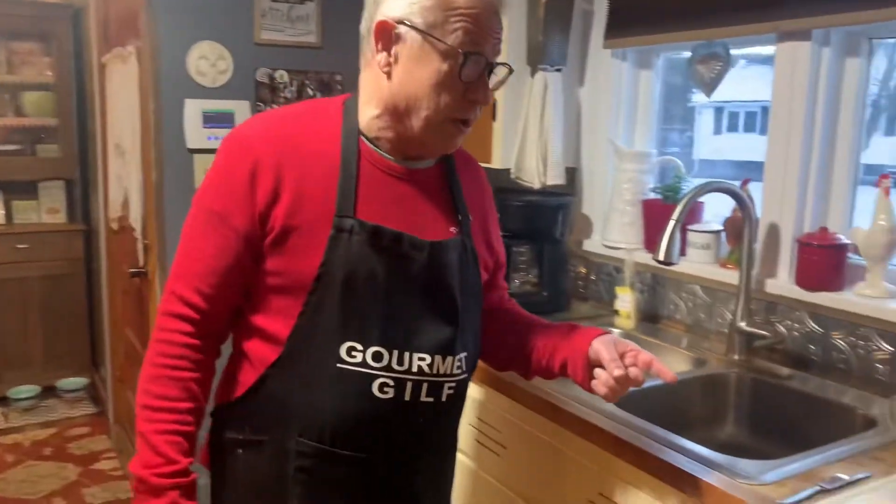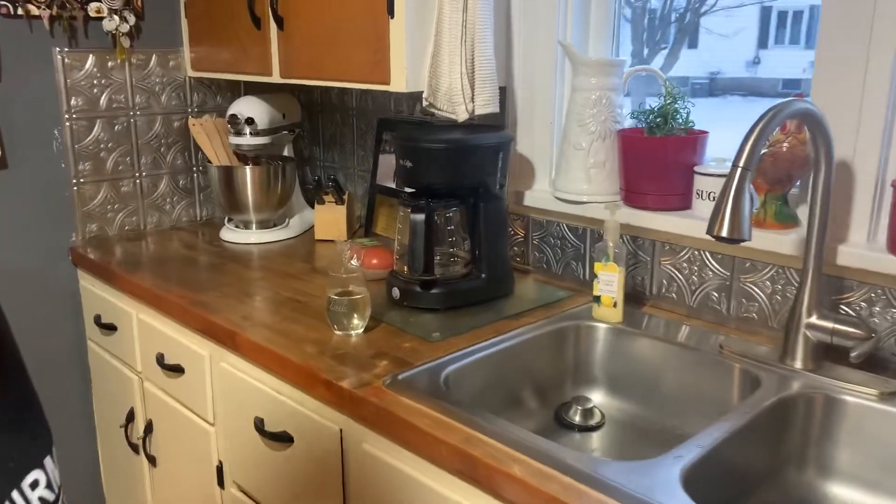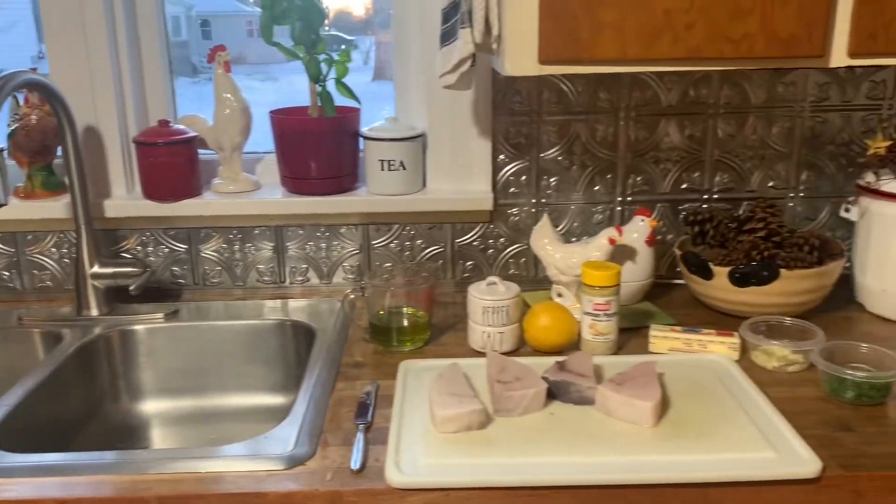Look at this new kitchen — we put in a butcher block countertop. My good friend Tom did it. And then the backsplash and all that. Just trying to dress it up a little bit here and there.